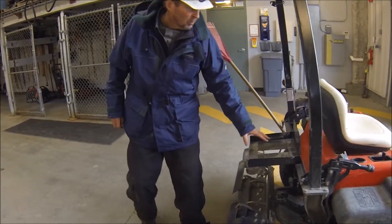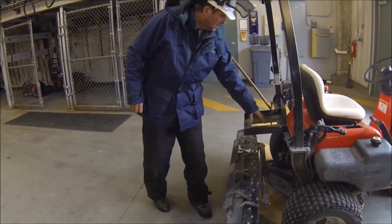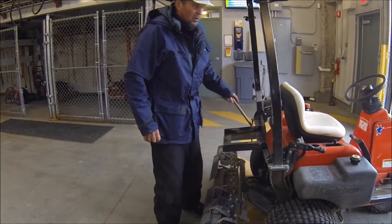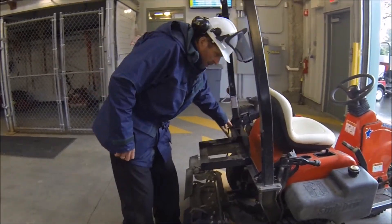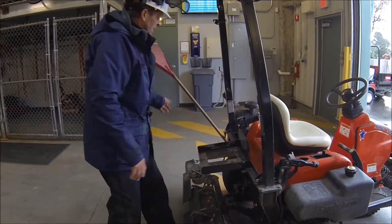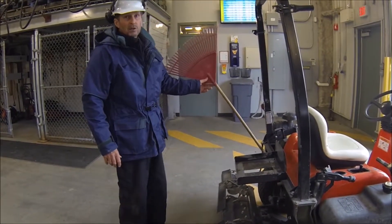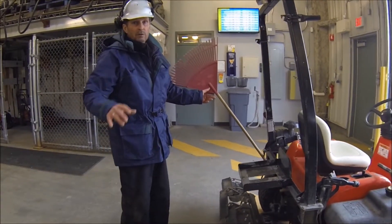This is for a blower pack — a big blower. The bungee cord usually goes from here across to here and holds the blower in place. We use these rakes a lot, not only for raking the sand but also raking grass if there's extra grass around the bunker.